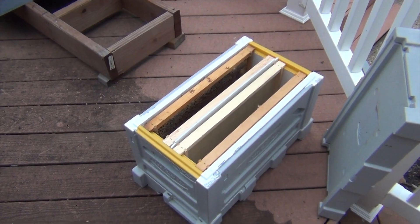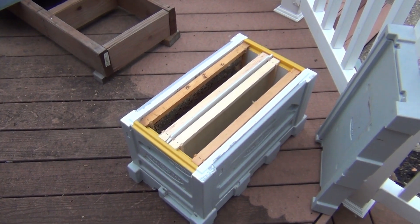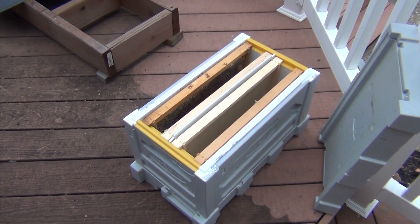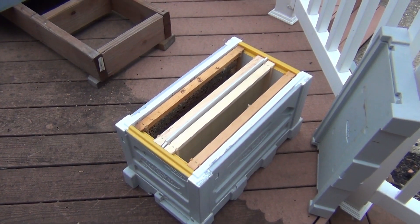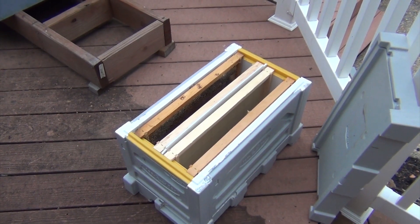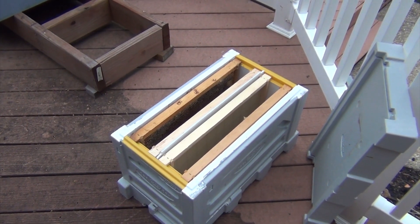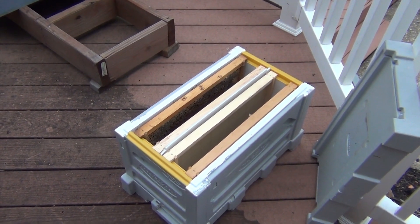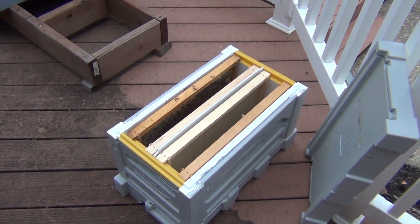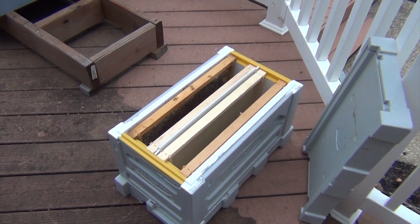This is the destination of the two frames. It's a six-frame nuke that's split in half, and it's in styrofoam to keep them nice and warm when they're just getting initiated. It's a little chilly tonight — ordinarily we would do this on a warmer night — but it has one frame of honey and resources, one empty frame, and then the frame of brood we're going to put in with the bees.